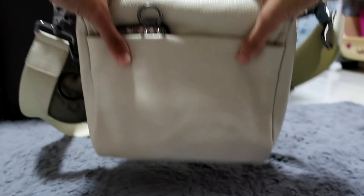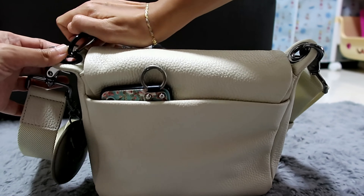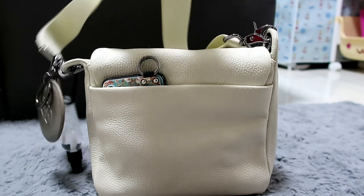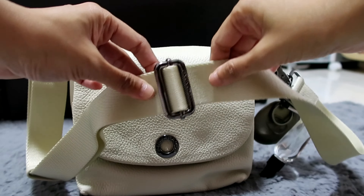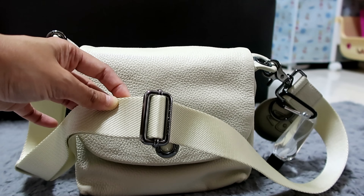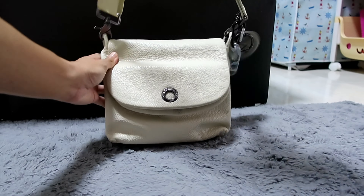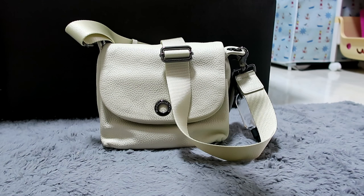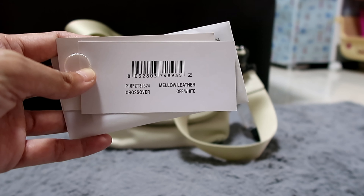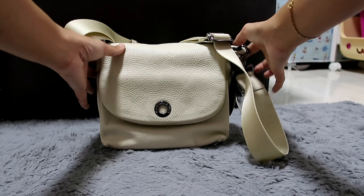When you wear this bag it's against your skin, and because it's adjustable you can adjust the strap as short or as long as you want. I've already worn it as a crossbody and as a shoulder bag. The model name is Mellow Leather Off-White Crossover. It's a good, durable bag and it's pure Italian leather.